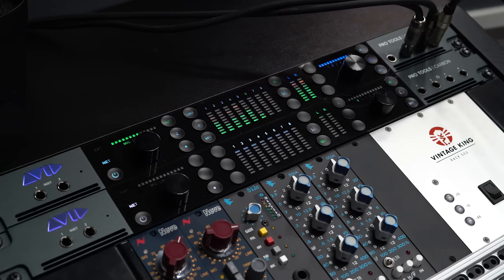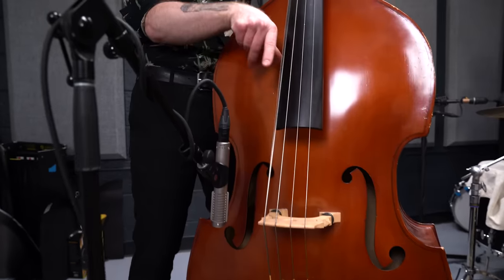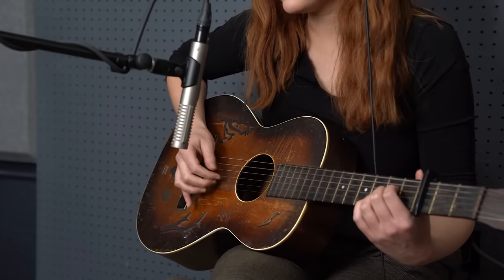We ran all of the microphones into the internal pres of the Pro Tools Carbon. For the drums I had kick, snare, overhead left, overhead right, and Glen Johns. I had an R121 on upright bass, and a 421 on the electric amp, and the band tracked completely live in the room together. Once we got done with the live tracking, we did an acoustic guitar overdub, lead vocal, some harmonies, and then three layers of percussion.